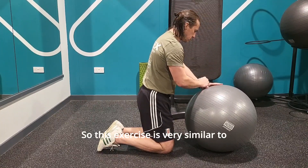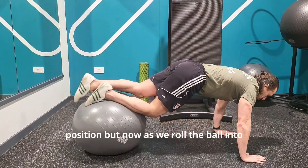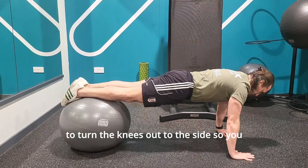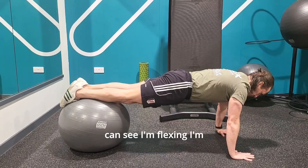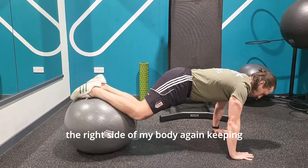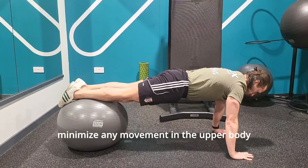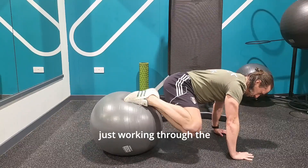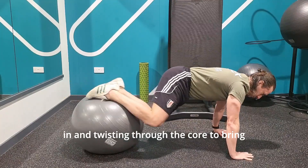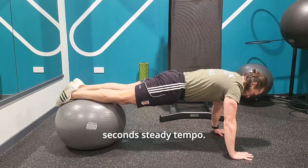This exercise is very similar to exercise number one. We're again going to elevate the feet on the ball behind in that press-up position. But now as we roll the ball into the body, we're going to turn the knees out to the side — rotating and bringing the knees over to the right side of the body. Keeping the upper torso nice and strong and stable, minimizing any movement in the upper body, just working through the lower body, rolling the ball in and twisting through the core. 30 seconds at a steady tempo.